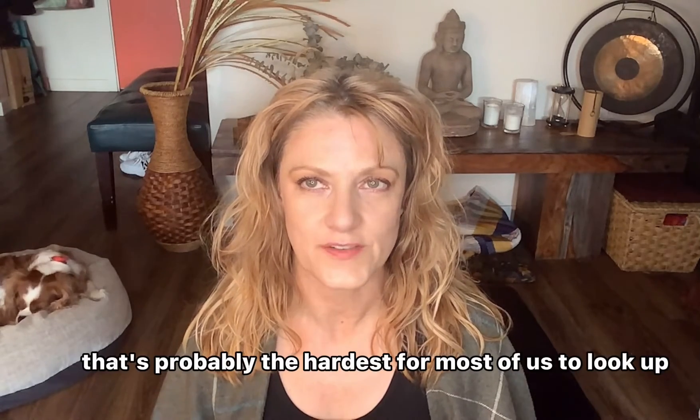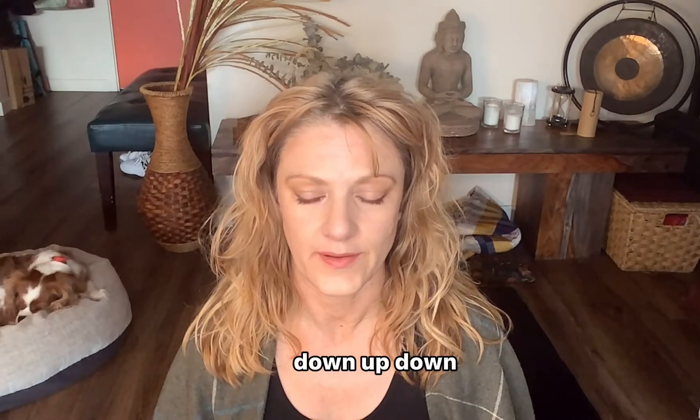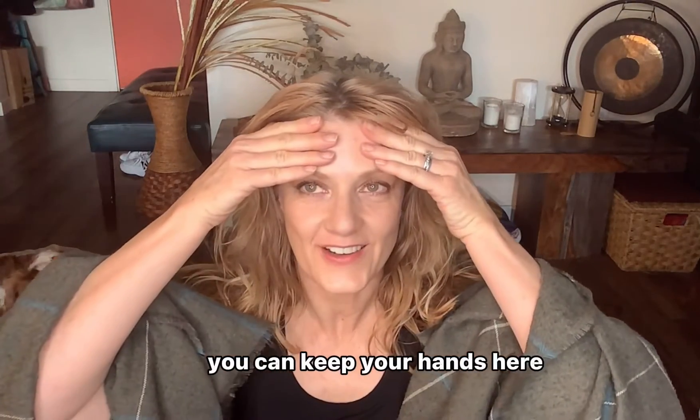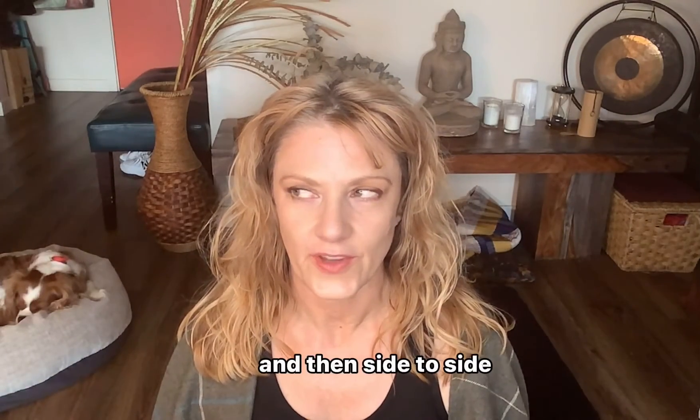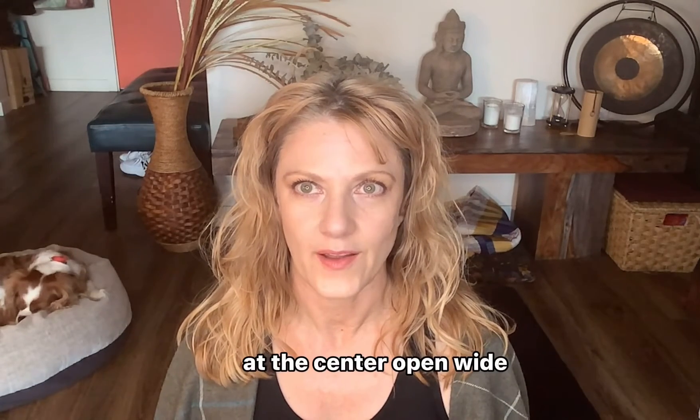Let's practice looking up without moving the brow — that's probably the hardest for most of us. Look up, down, up, down — you can keep your hands here if your brows are moving a lot. Then side to side, and back to center, open wide.